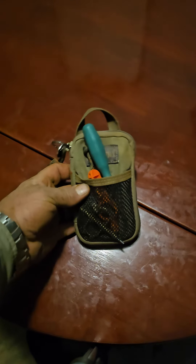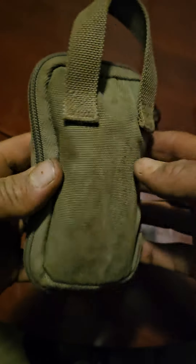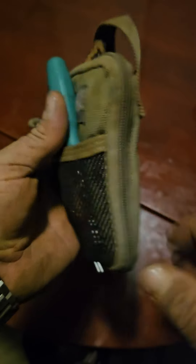I figured I'd go over my Maxpedition pouch and how I have it set up right now. This is the Maxpedition Micro Pocket Organizer — it's three and a half by five and a half by one inch, which you can see is a little fatter than one inch right there.